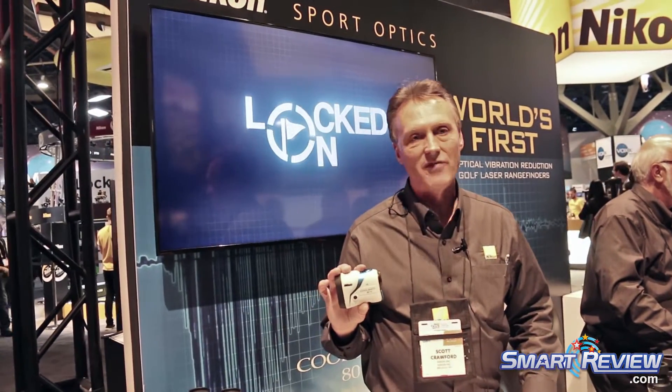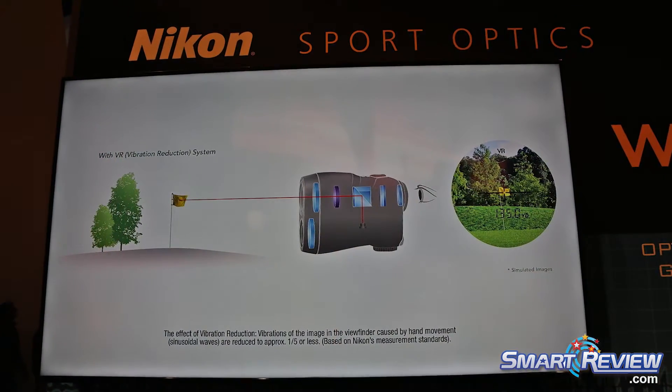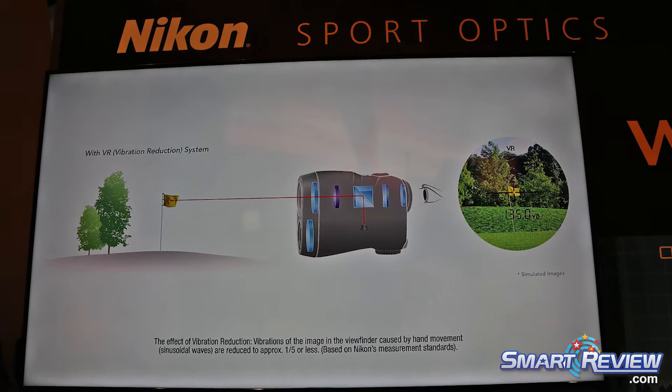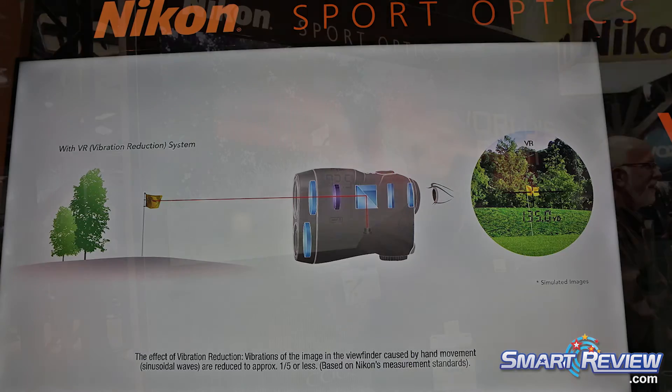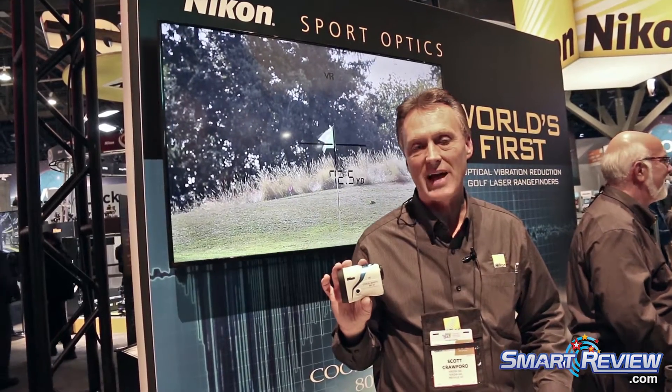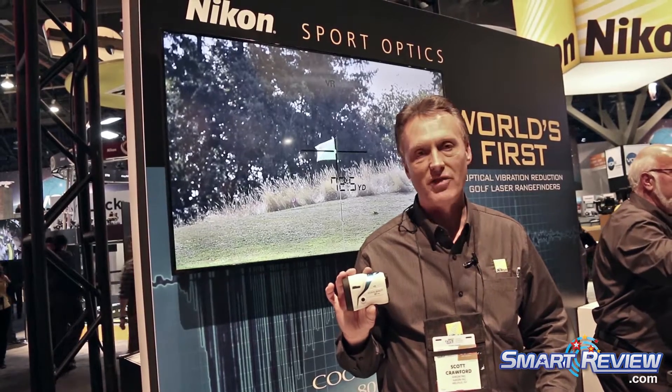For many years, consumers have asked for a way to stabilize the image through a rangefinder. In golf, you're trying to pick up a very narrow flagstick, maybe an inch in diameter, from hundreds of yards away. And trying to put the crosshairs on that flagstick and keep them on the flagstick so that you're measuring to the pin and not the background trees has always been the challenge.